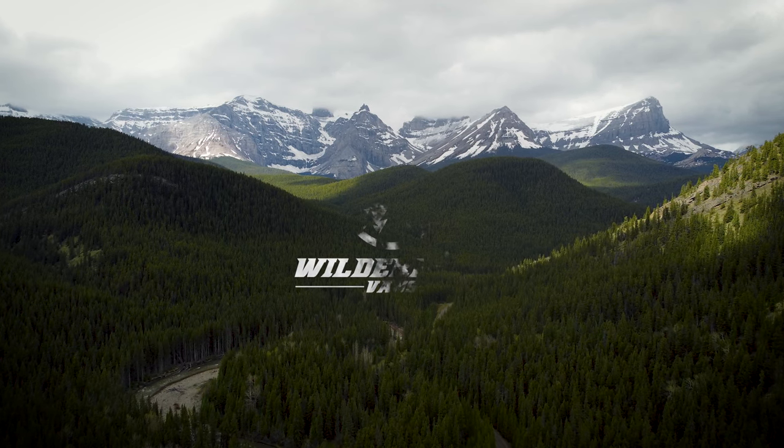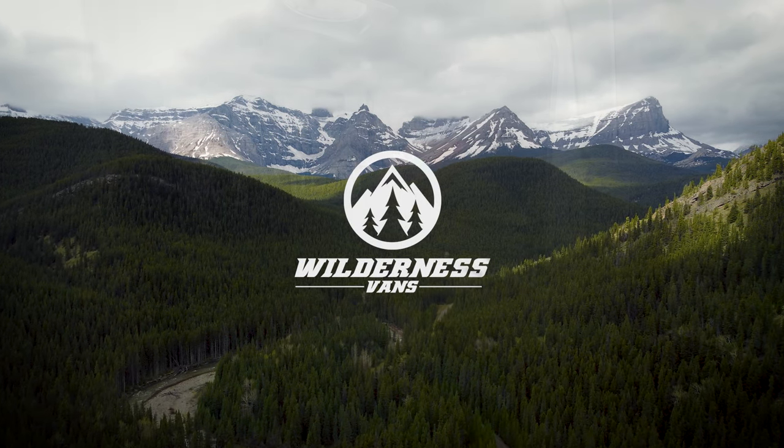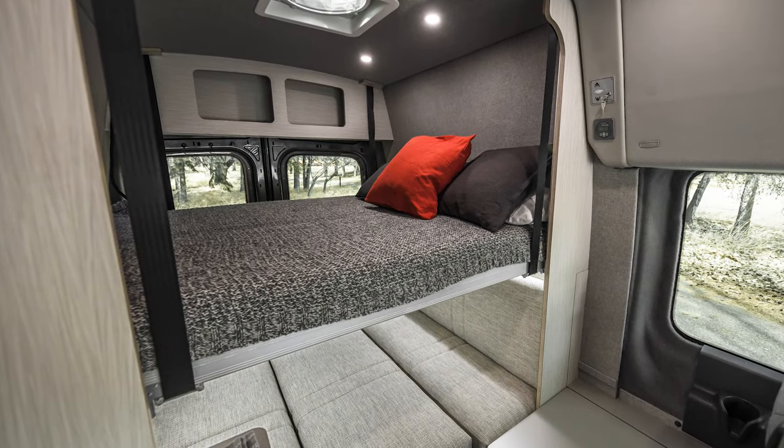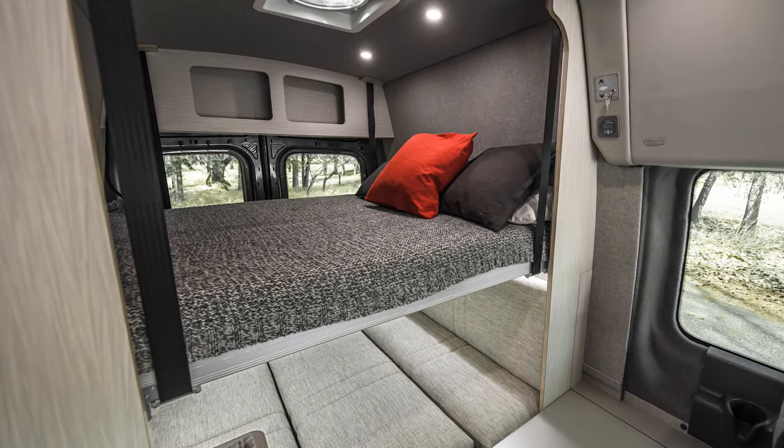Welcome to our Wilderness Vans installation tutorial. Today we'll show you how to install a Lippert smart bed into your van. Before we begin, we need to highlight a few things about this install.